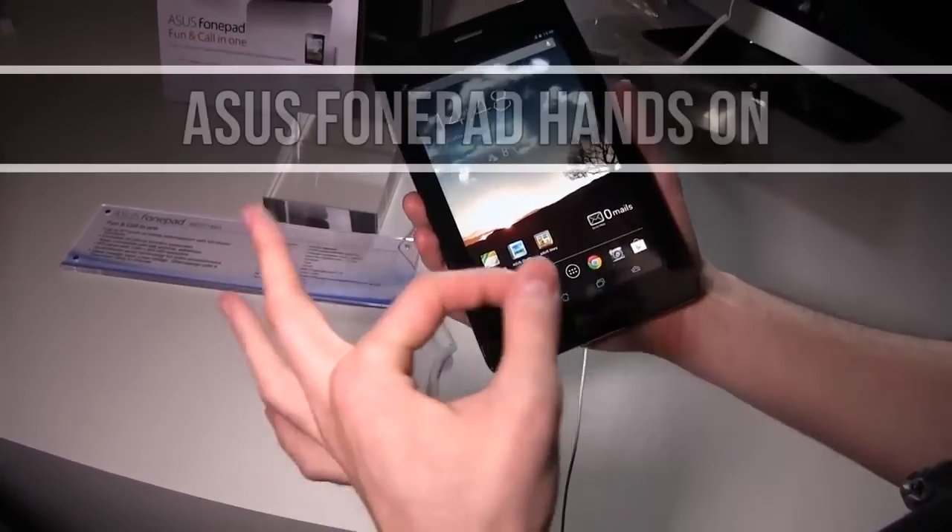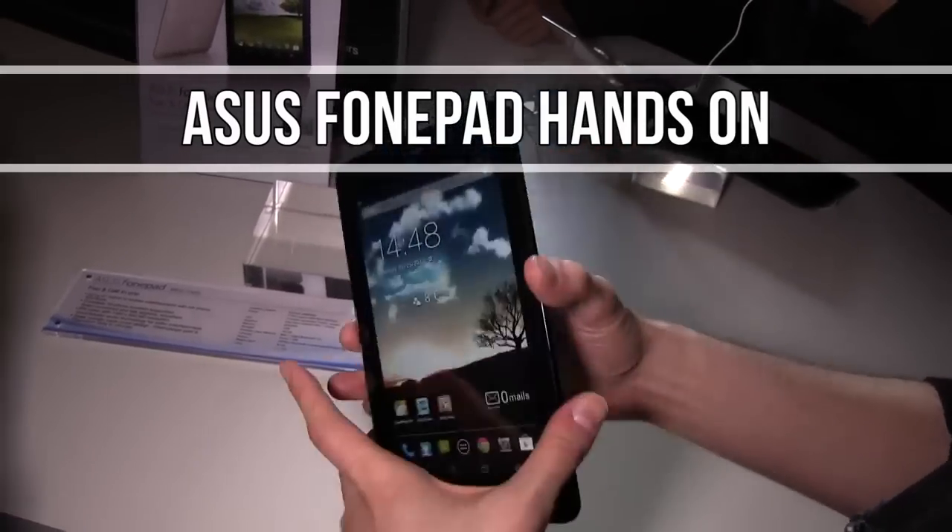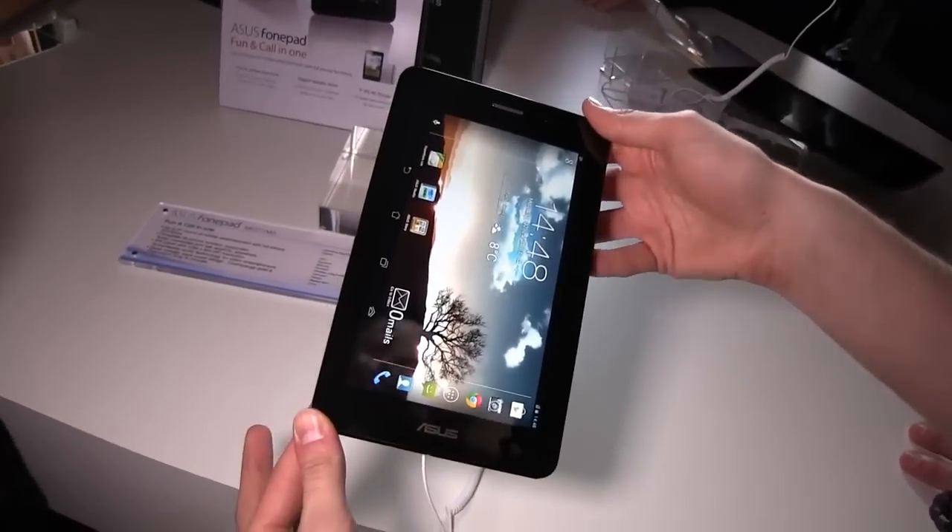Hi guys, Mike here. We're having a look at the Asus PhonePad, or the ME371MG — a new device that was launched here at Mobile World Congress.